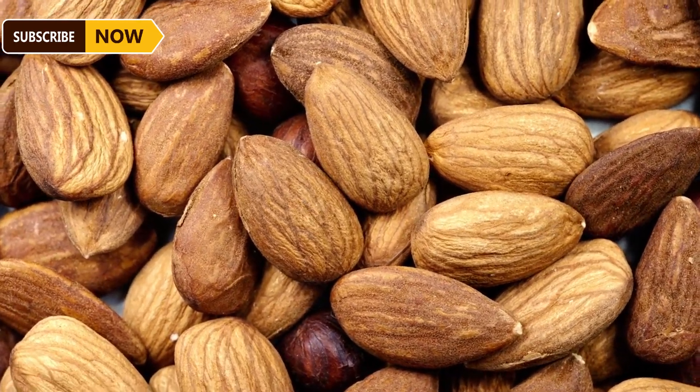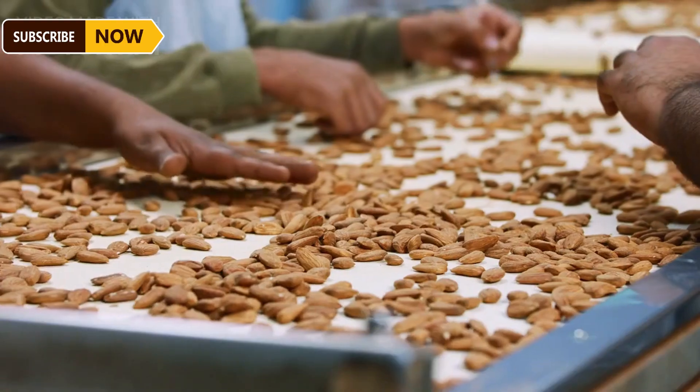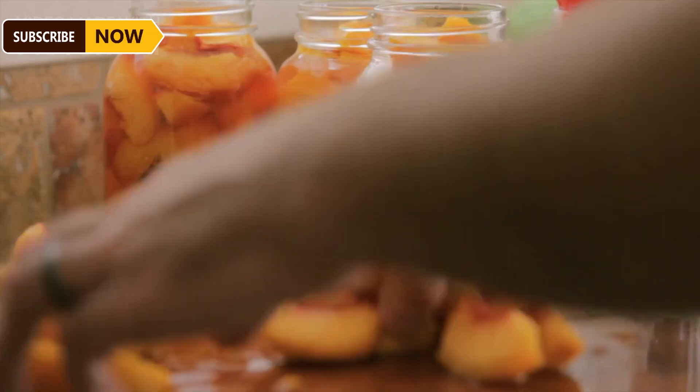Large-scale factories can process more than 3 million kilograms of almonds per day. During peak season, more than 100 trucks transport almonds 24 hours a day. Once through the conveyor belt, smaller almonds fall into separate containers.